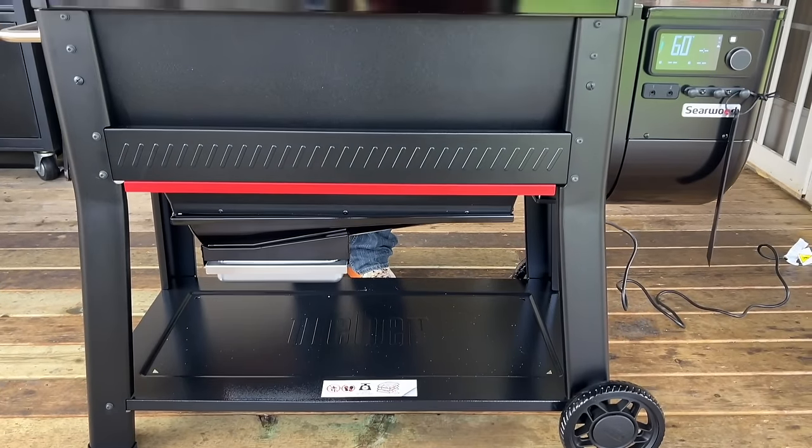Bear with us because not only did the temperature drop, it is extremely windy. So we apologize in advance for the audio quality. We're going to try to bust through this. The new Searwood XL600 by Weber.